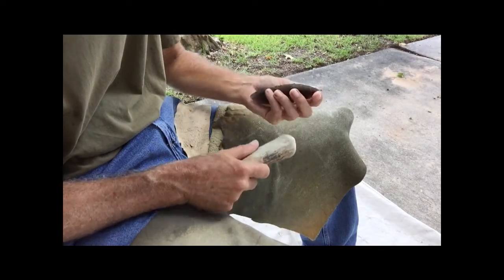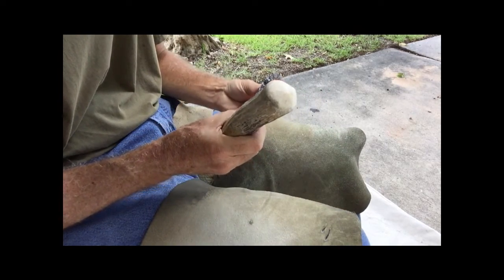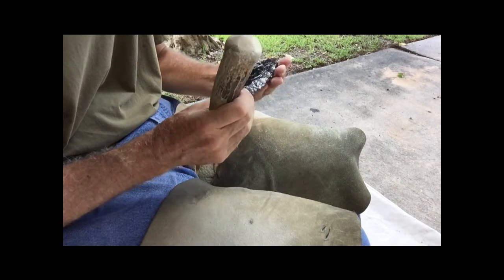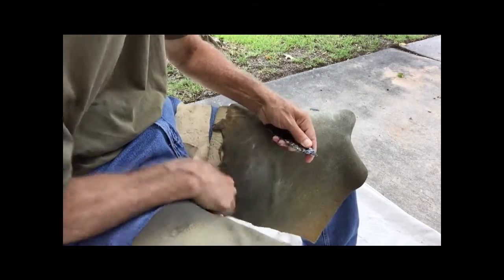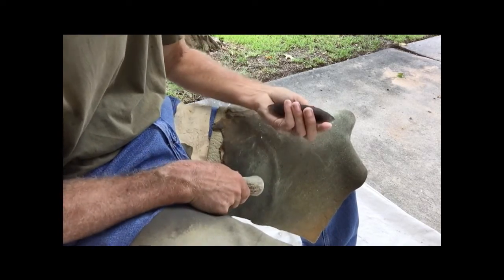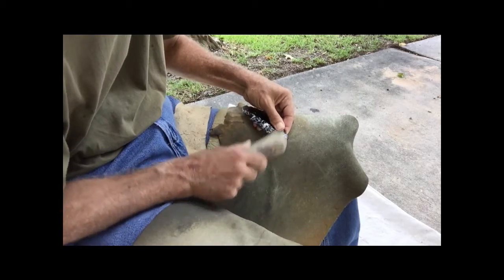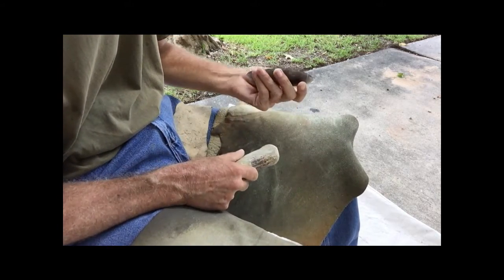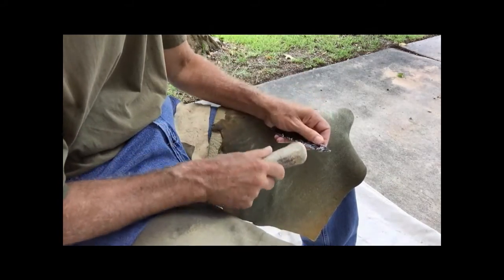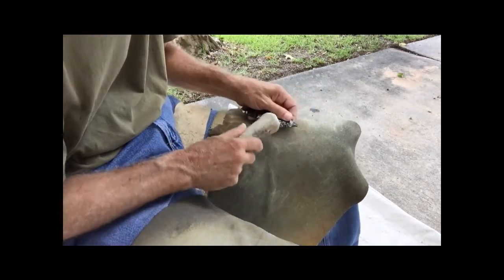I just go in a very tiny bit from where that is. And you can see, I mean, I'm almost hitting my finger. And that's intentional. It doesn't hurt if you hit your finger when you're coming downward with, if you just barely catch your finger with the edge of an antler billet.